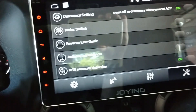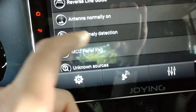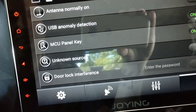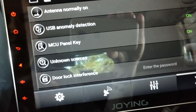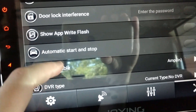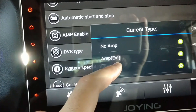Antenna normally on — something related to the radio. USB anomaly detection I think just notifies you when a USB has been unplugged or reconnected. MCU panel key — not sure what that is. Unknown sources will let you install from unknown sources, like an Android security setting. Door lock interface — I don't know what that is or its password. Show app right flash, automatic start and stop — I don't know what those do. Amp enable is again something to do with the amp — not sure if it's internal or external.